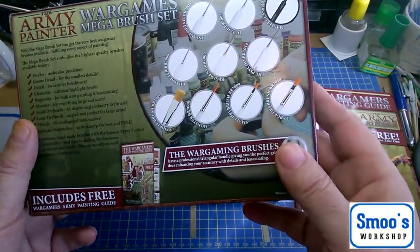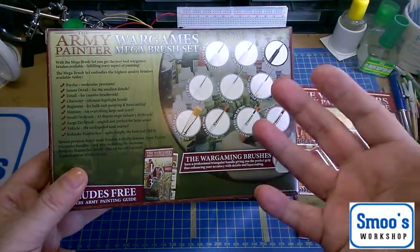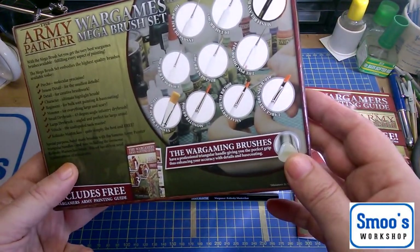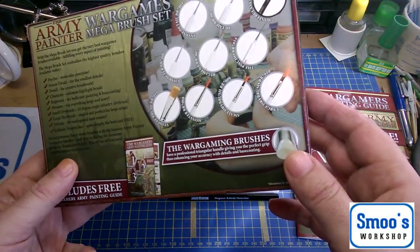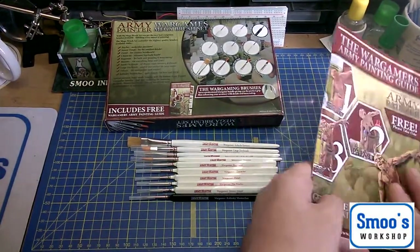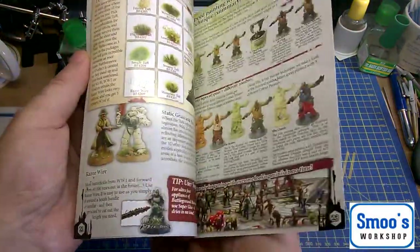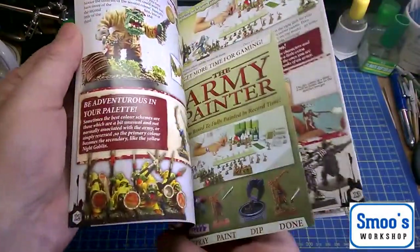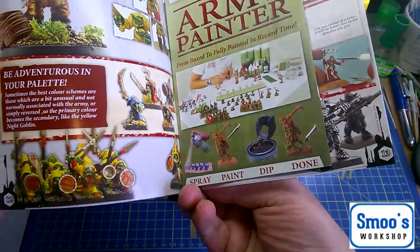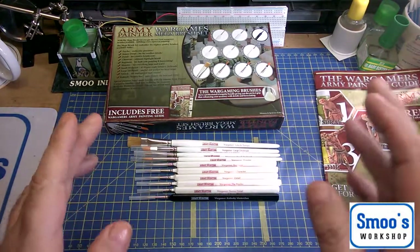They've got a quite interesting way of describing the brushes. They don't do the traditional number one, number two, double zero, triple zero and things like that. They actually go by what they're used for. The set also came with a little Wargamer's Army painting guide with techniques, hints and tips, and info about other products. They've got a system where it's like spray paint, dip and done, but I'm not really so interested in that as the brushes themselves.